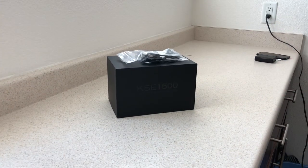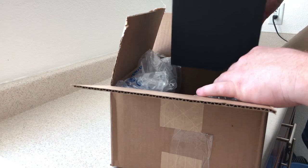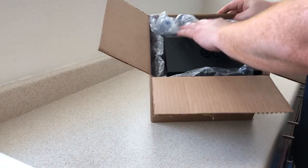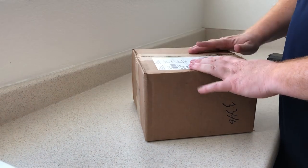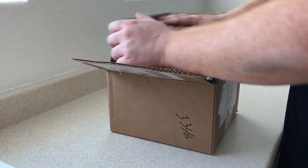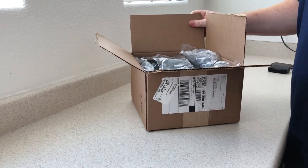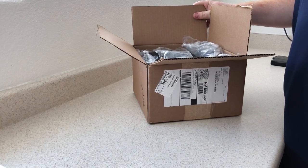I'm going to put that inside the shipping box. As you can see, there's bubble wrap surrounding it on all sides, so I think it's going to arrive free from damage. Let me not forget these cables — they'll sit right on top. There's the package. Thank you for your purchase. I hope you enjoy these as much as I did. If you have any questions, feel free to message me here on the video or through eBay. Appreciate it. Thank you.